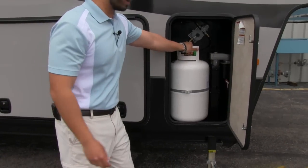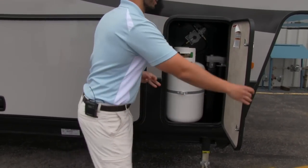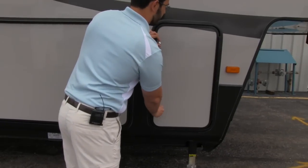Here's going to be our propane tank. We have a 30-pound propane tank on this side and a 30-pound propane tank on the other side, for a total of 60 pounds of propane.